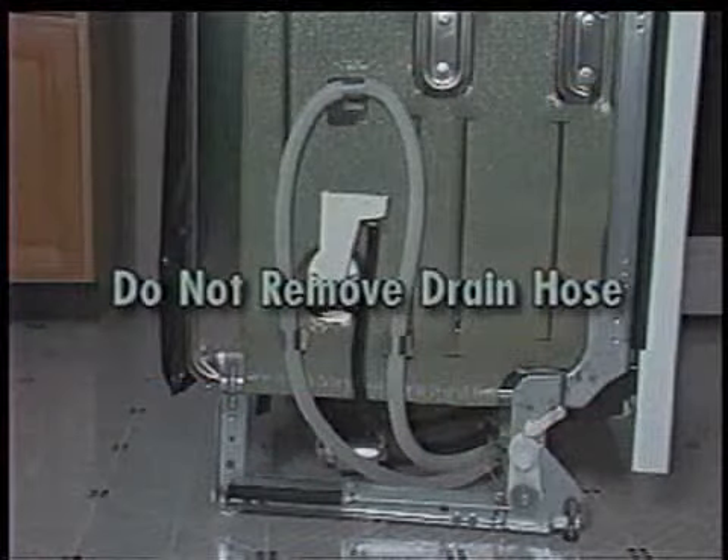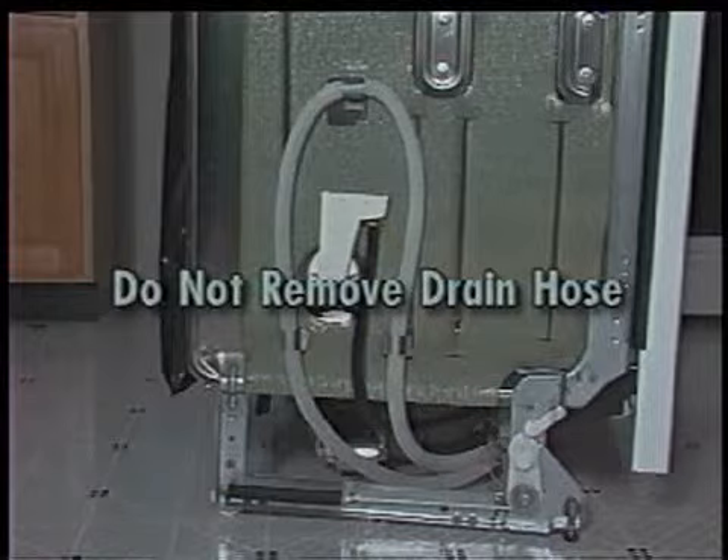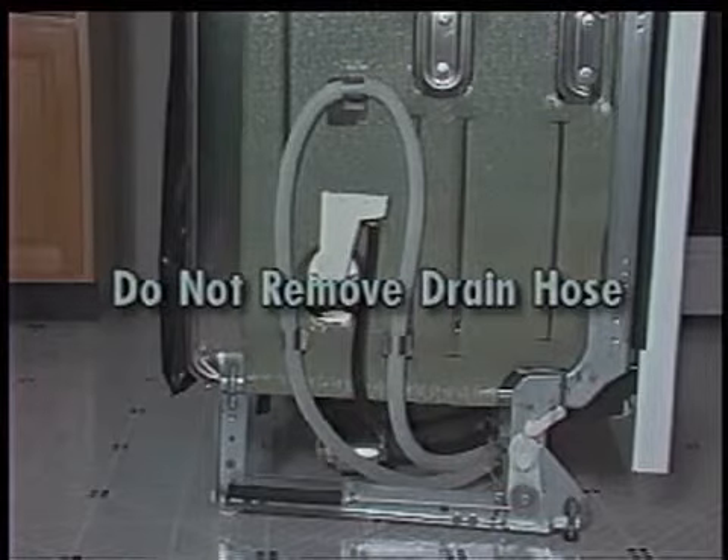Do not remove the drain hose from the left side of the tub. This loop in the drain hose provides proper back pressure for the soil sensor. If the loop is removed, the dishwasher will not initiate automatic purge filtration.